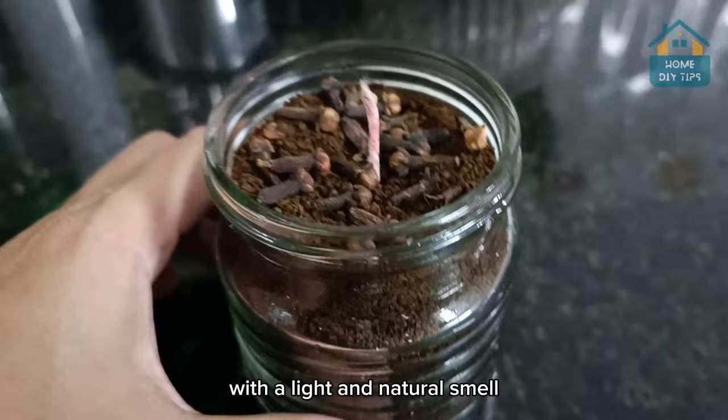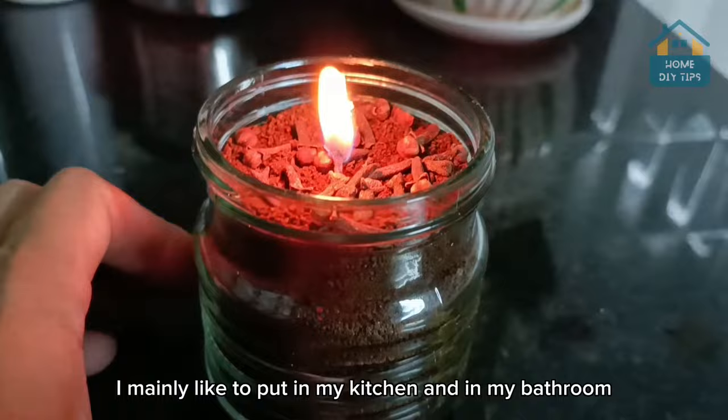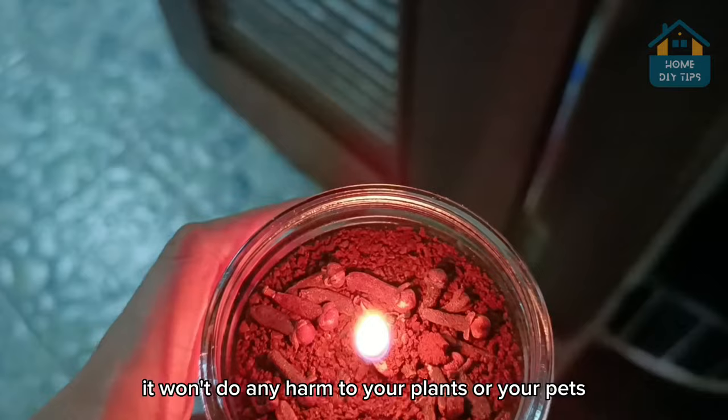Just light the wick of the candle to start using our tip. You can use this natural repellent in any environment — I mainly like to put it in my kitchen and in my bathroom. Since we only use natural products to make our candle, you do not need to be afraid to leave it indoors. It won't do any harm to your plants or your pets.